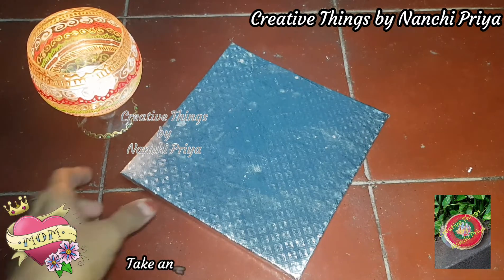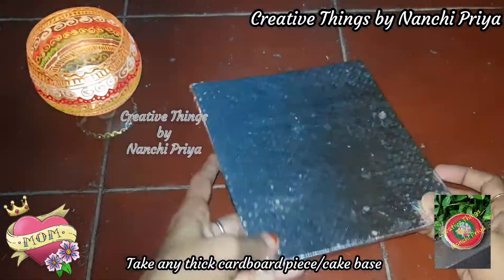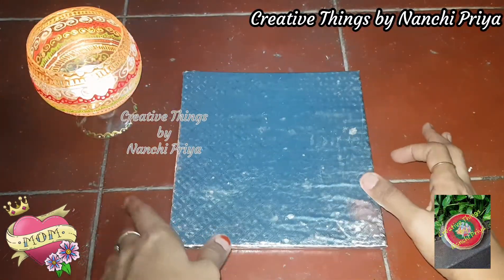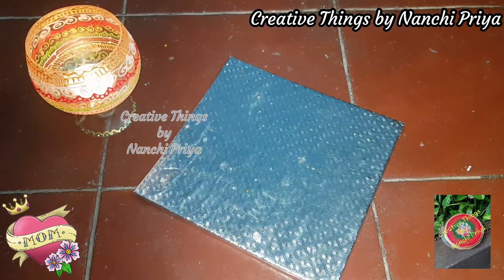I will share this Mother's Day gift idea with you. For the base, this is not compulsory — you can use a small piece of cardboard. You can cut it into a circle or square shape.